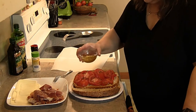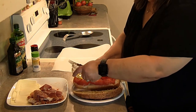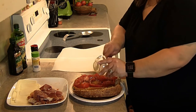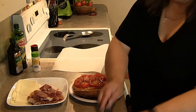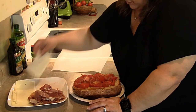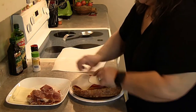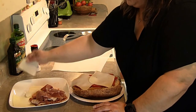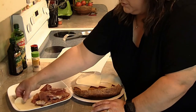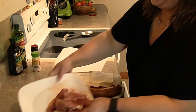Then drizzle your olive oil mixture on there, like so — get all of that on there. Next, put down some of your cheese. You can use as much or as little cheese as you want; it's all to taste. I like cheese, so I'm going to use quite a few slices here.